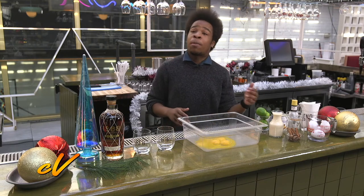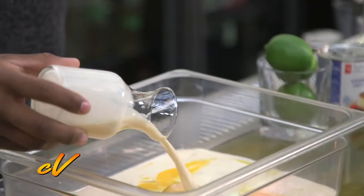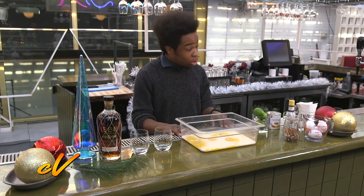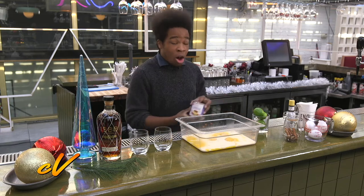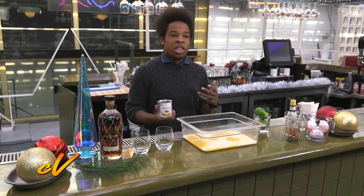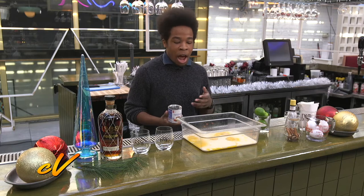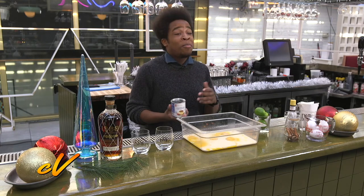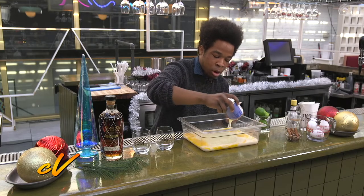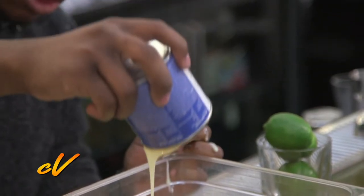All we have to do now is put in our evaporated milk — that's one can. Now we have to add not one but two cans of condensed milk. I've always been looking for an opportunity to use condensed milk, especially since I've always seen it in my grandma's closet, my mom's closet — in every Caribbean house — but had no idea what it's for. Apparently it's for this. This is slowly becoming my favorite thing to pour ever. No drink compares to how smooth this pours.